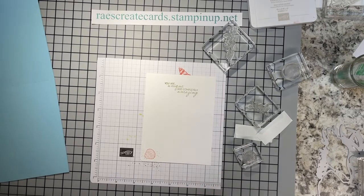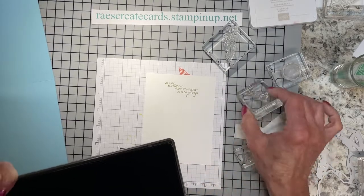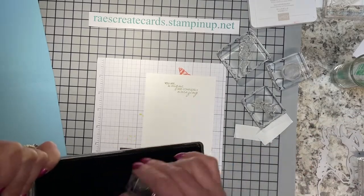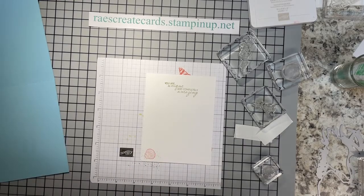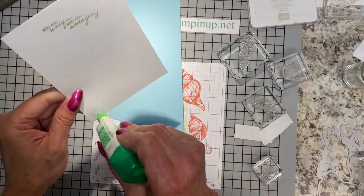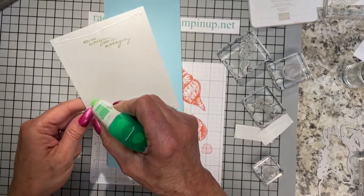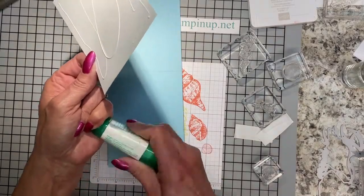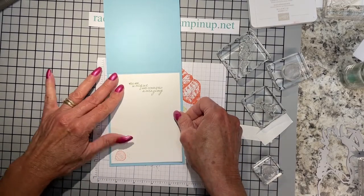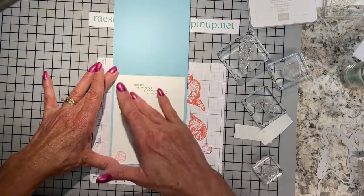If you don't have this set, I hope you now have plans to get it. If you do, I would so appreciate it if you would head over to raisecreatecards.stampinup.net and shop with me in my online store. We're not quite done yet — even after we glue the inside in, there's one more thing we're going to do to the outside of the card.